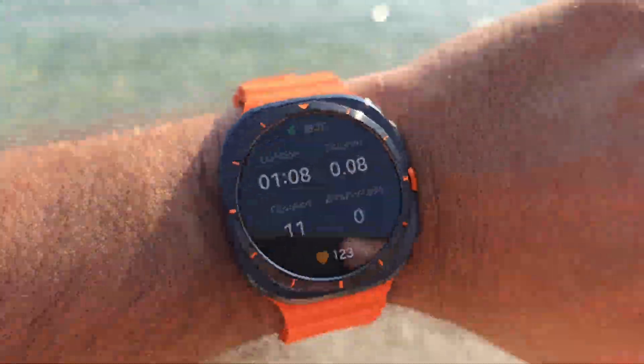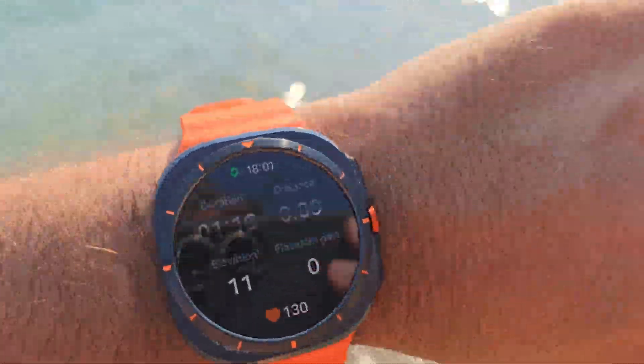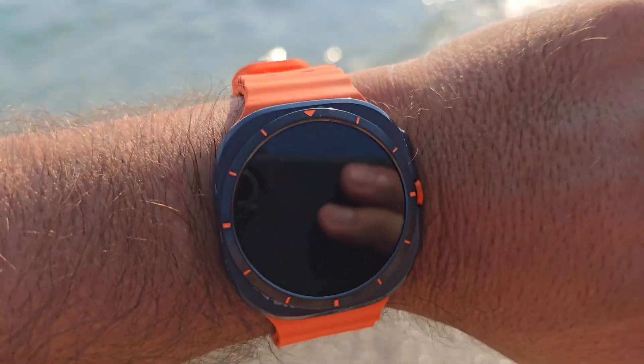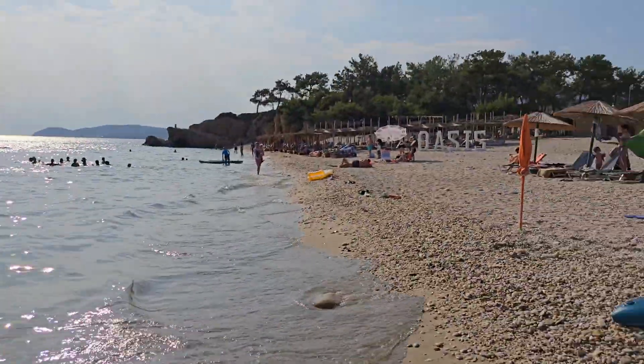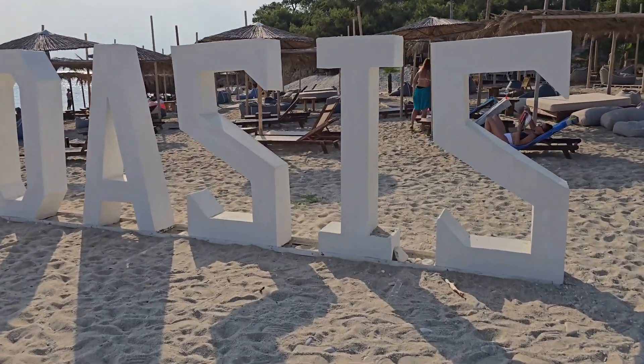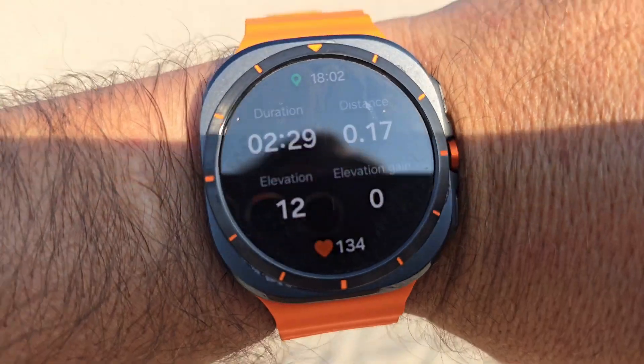11 meters — I'm now literally in the sea, elevation at 10 meters. Is this the margin of error or is this the real elevation? Elevation is still at 12 meters, which is a bit weird because I'm really at sea level. I would expect something like two, three, or four meters — 12 is just too much.